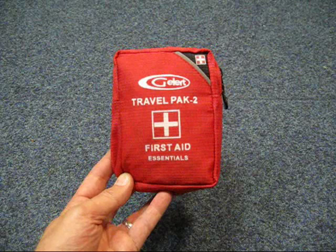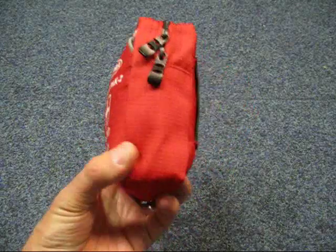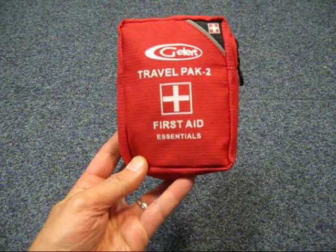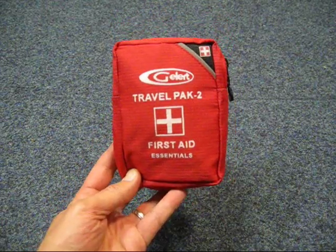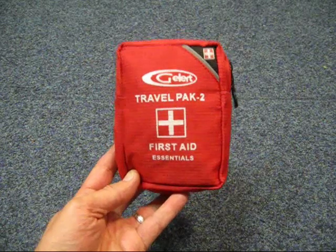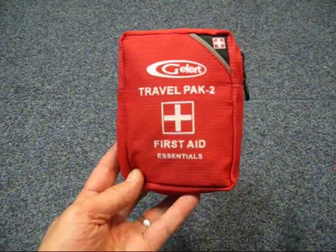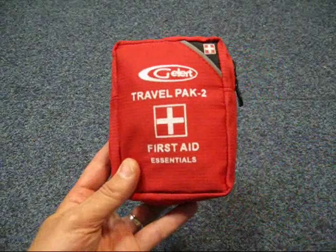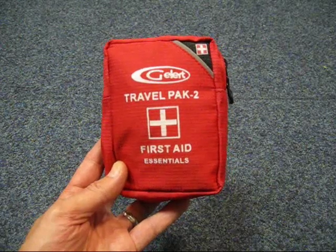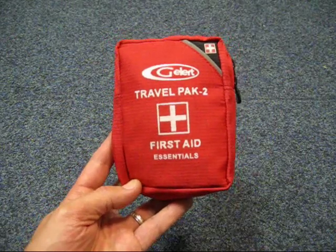Any hardened bushcrafter will always carry a first aid kit with them, and they're usually something along the lines of this kind of thing. This is one of the off-the-shelf first aid kits you can get. What I think you should do is just check what you've got in your first aid kit, because there are a lot of people out there that have bought a first aid kit like this, thought 'great, I've got my first aid kit', put it in their pack, and that's it. Hopefully you'll never need it, but do you actually know what's in your first aid kit? That is what today's video is all about.